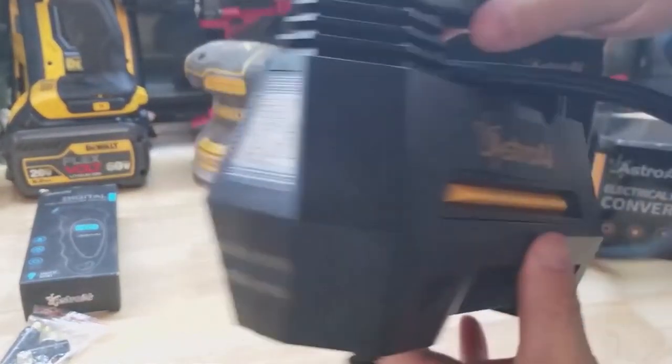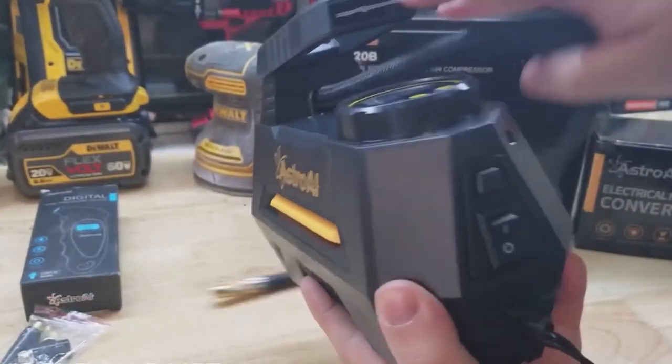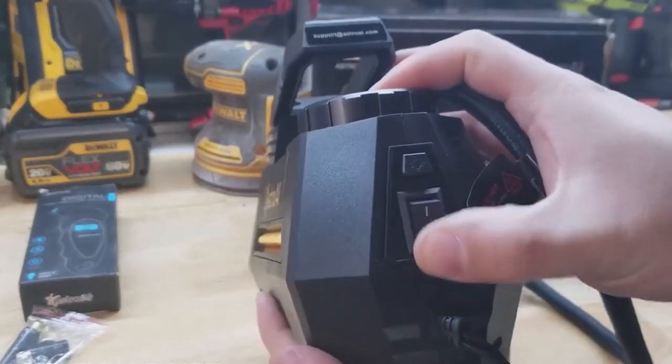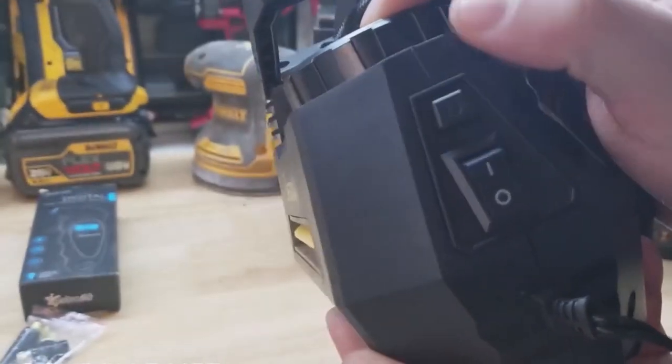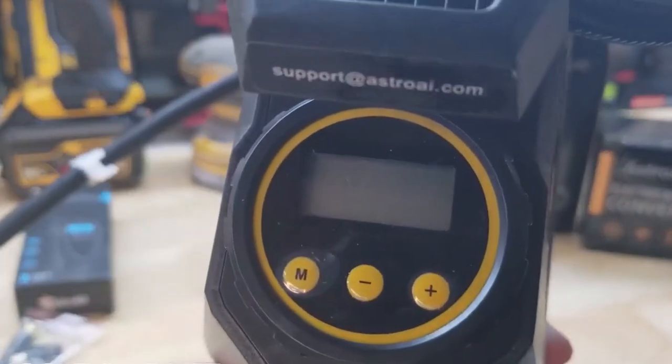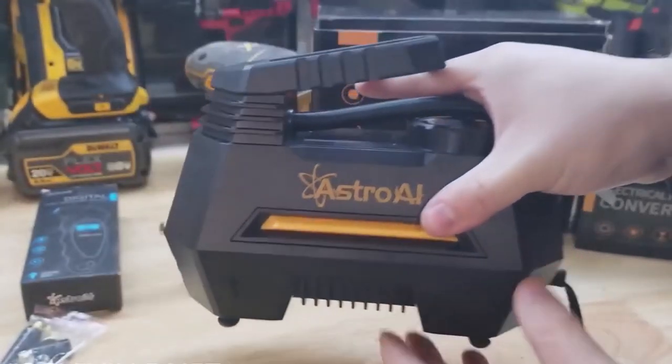The compressor has a handle on the top, an LED light on the front. The back side has the on/off switch for the compressor, and there is a push button for the light. We also have the LCD screen which we will see more of as we test this.